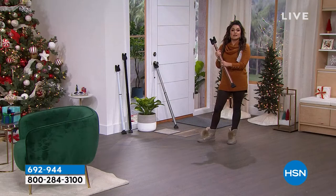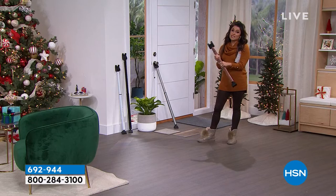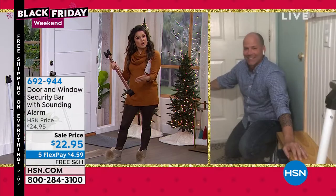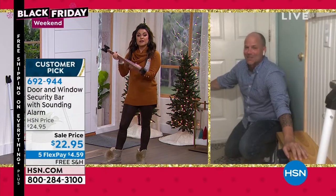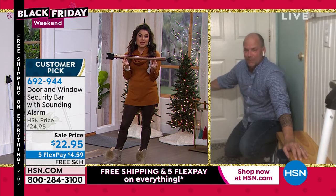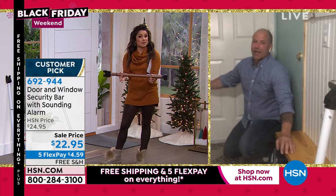We always talk about keeping other people out, but sometimes it's about keeping people in. I've got small children, a pool, and a slider. My parents watch our kids at their house with a pool and a slider. This $23 gift idea gives extra peace of mind because you can use it for doors, sliders, and windows.